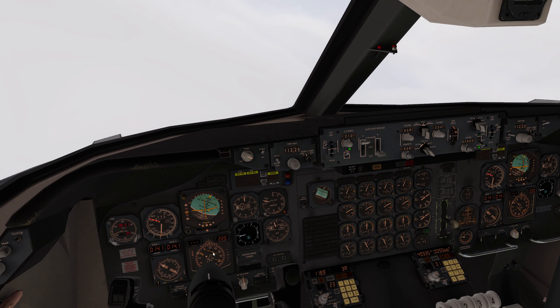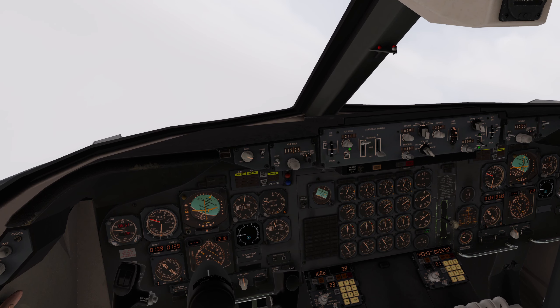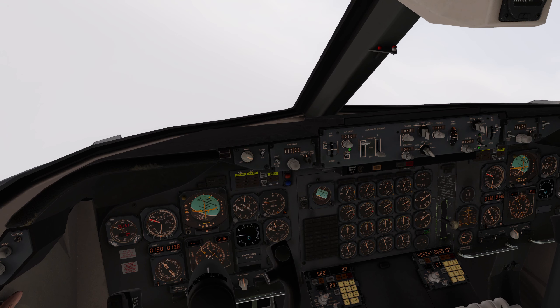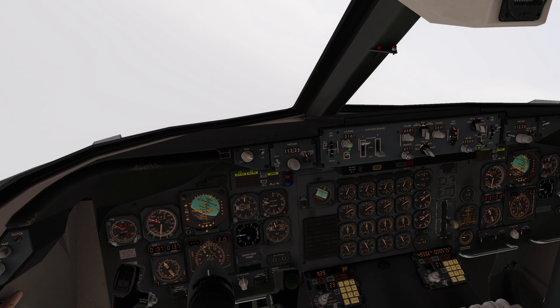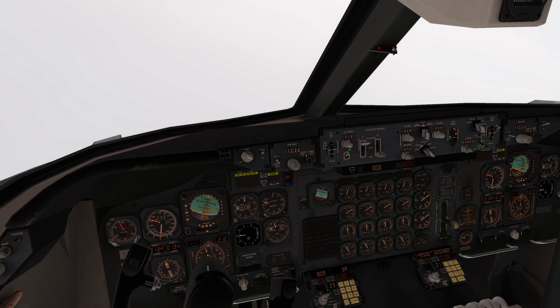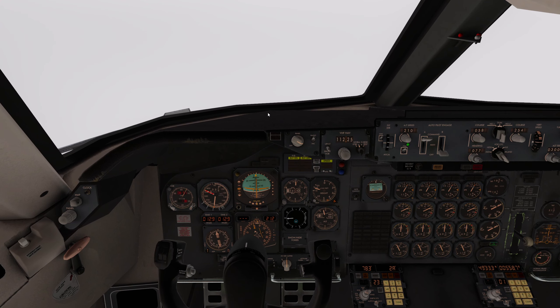We need to line up now on my side. Just give it 15 degrees - it's a little bit windy as you can see.